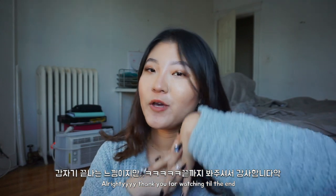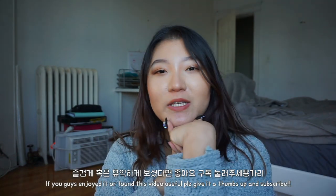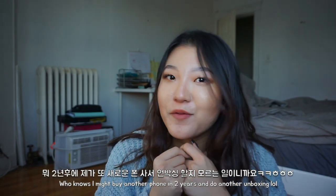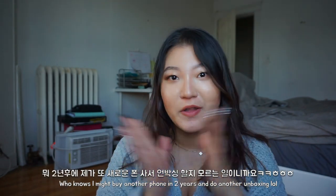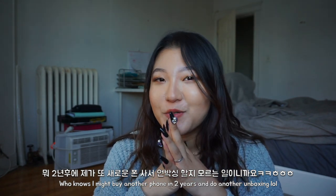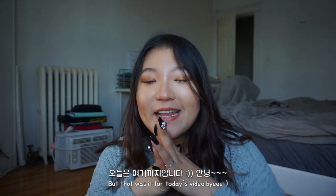Thank you for watching till the end! I hope you guys enjoyed it. If you did, please give this video a thumbs up and subscribe to this channel. Maybe in two years I'll get another new phone, and maybe you guys will like that unboxing video too. But that was it — bye, guys!